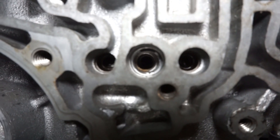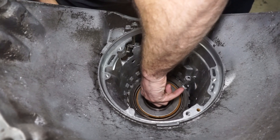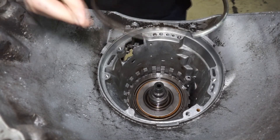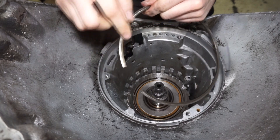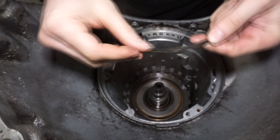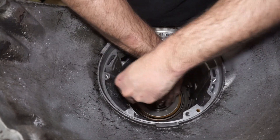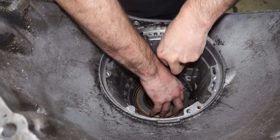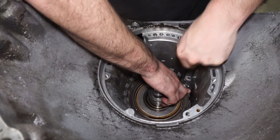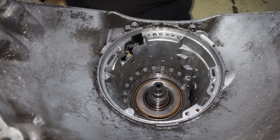After we get the center support in and everything is lined up, make sure it's down all the way. Then we got the beveled snap ring that's gonna go on top. You can see that this has a bevel on it - the bottom side is flat. I'm gonna put this in here. There it clicked into place, so now the center support can't come out.